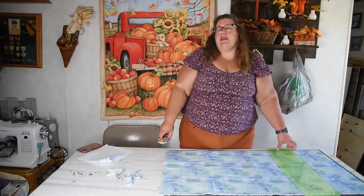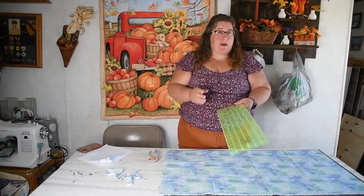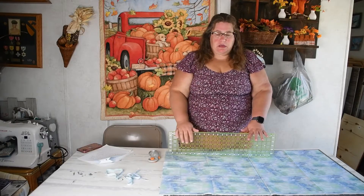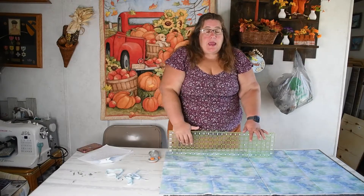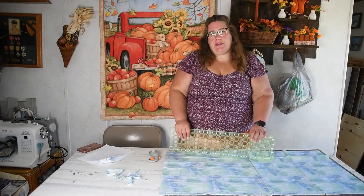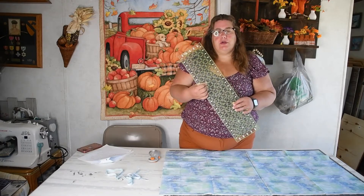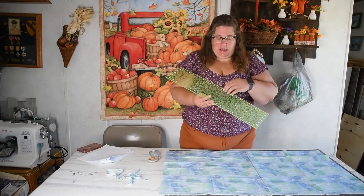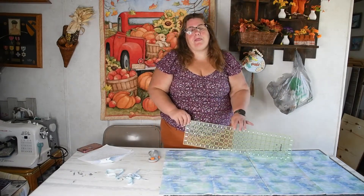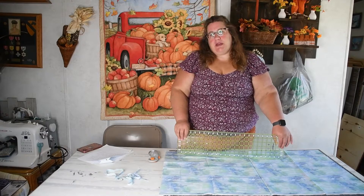So I hope that gave you a tip on how to cut your fabric. If it did, please hit the subscribe button and comment below — do you use your mat as your guide, or do you use your ruler as your marking guide for how much to cut on your fabric? Until then, happy quilting, my friends.